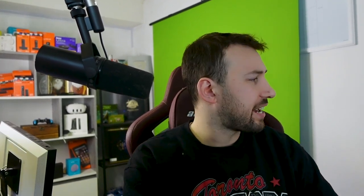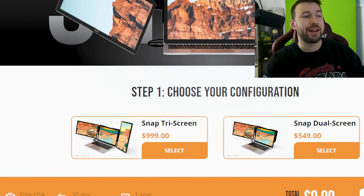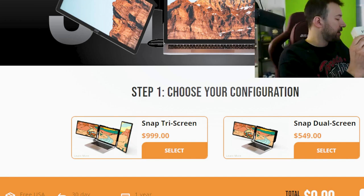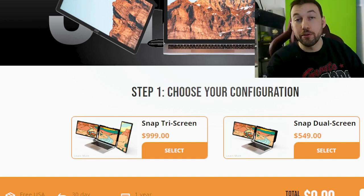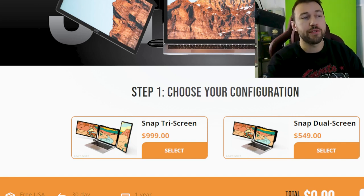I know realistically if the price doesn't match, you guys really aren't going to want it. But in this case the price is actually pretty fair when you look at the market. This is a tri-screen or dual screen that you can expand at any point, and you can orient it either horizontally or vertically. You can get the tri-screen for $9.99, and you can get the snap dual screen — just the bracket and one monitor — for only $5.49. So you can add another monitor later if you want, and you're getting a pretty good deal either way, whether you're on Windows or Mac.